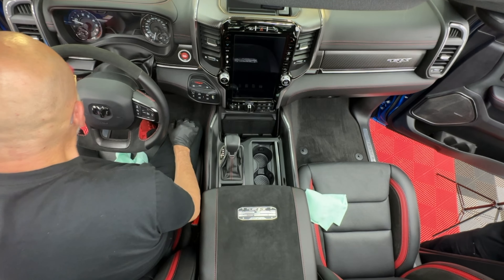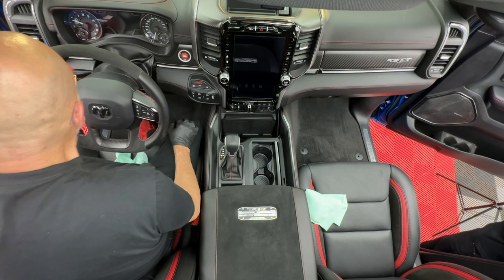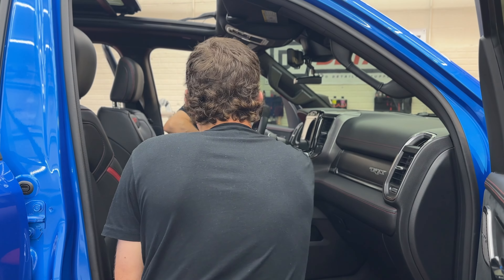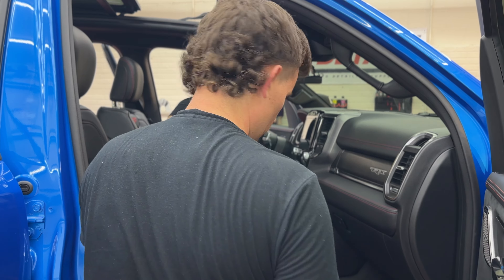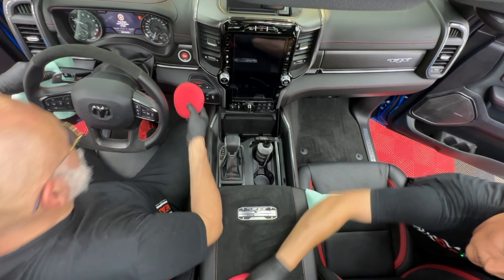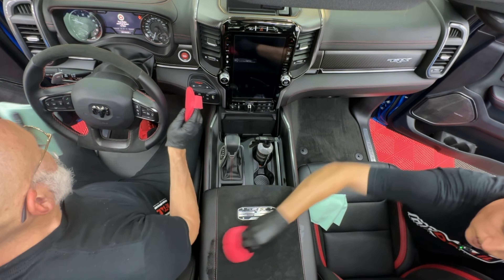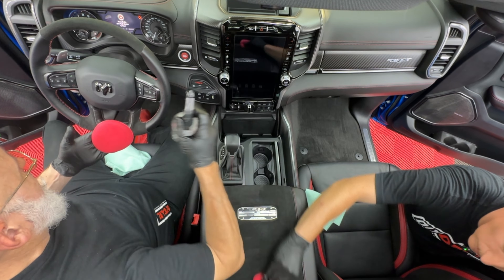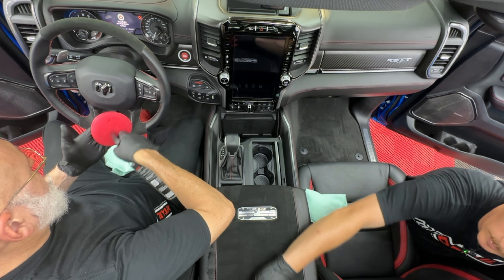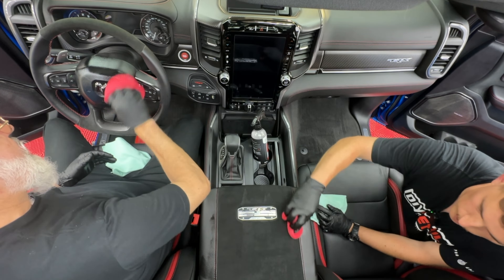One great way to apply interior ceramic to your applicator: don't give any room for this to spray anywhere — go right into the applicator pad so you don't see the spray coming out. Then the steering column — you want to make sure to get all of that, including all the nooks and crannies. If it has stalks, make sure you get all those stalks done. This one has a nice little bellows instead of a crack, which is a very good design for protection.